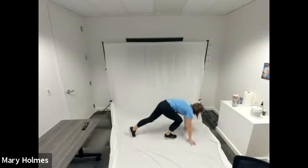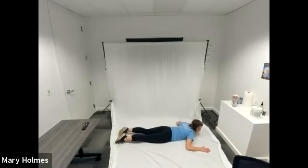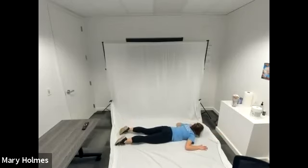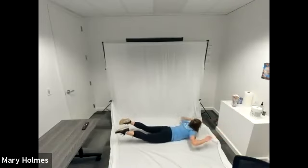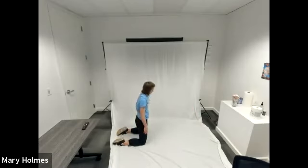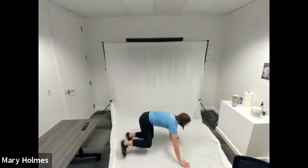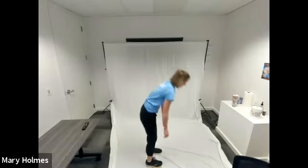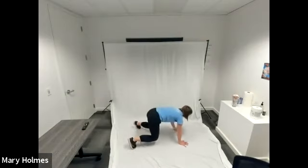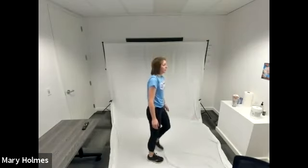Rest. We're going to our superman with arm extensions, so make your way down to the ground. Start with your legs out behind you, arms in our cactus or goal post position. Raise your arms and legs, extend, retract your arms, and lower. Raise your arms and legs, extend, retract, and lower. That's our third circuit, third set.